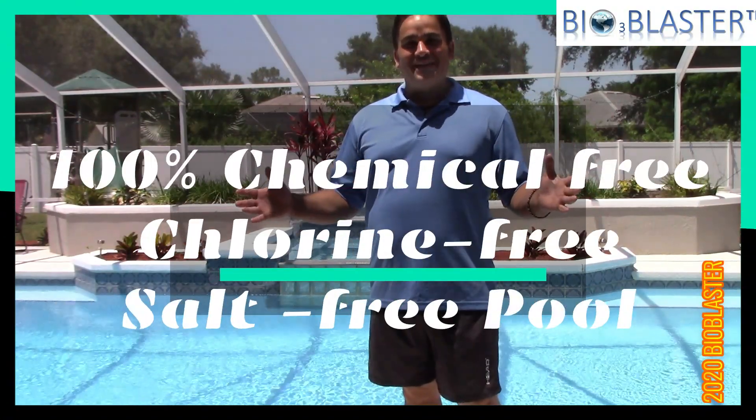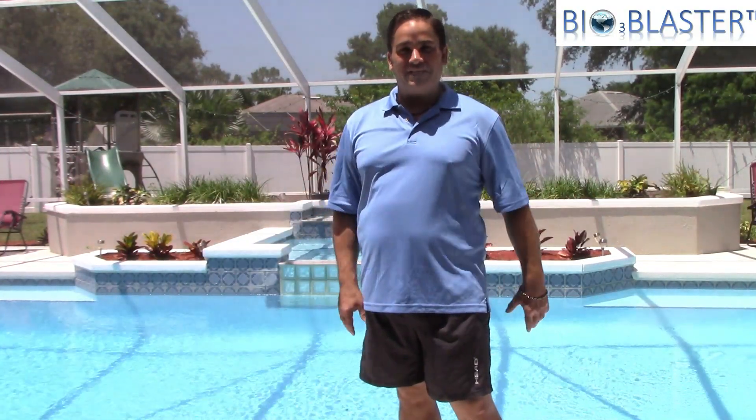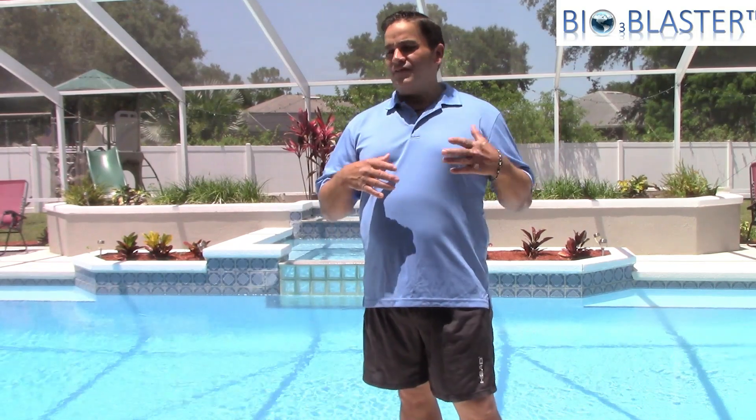Hey folks, it's Charles again, the popular inventor of the Bio Blaster ozone machines. Today I'm here at my home in sunny South Florida, standing in front of my chemical-free swimming pool.